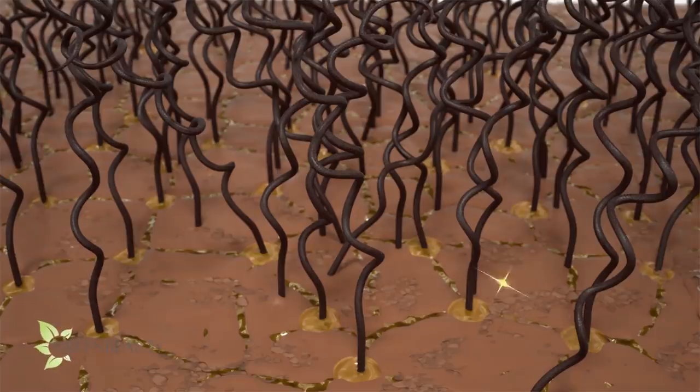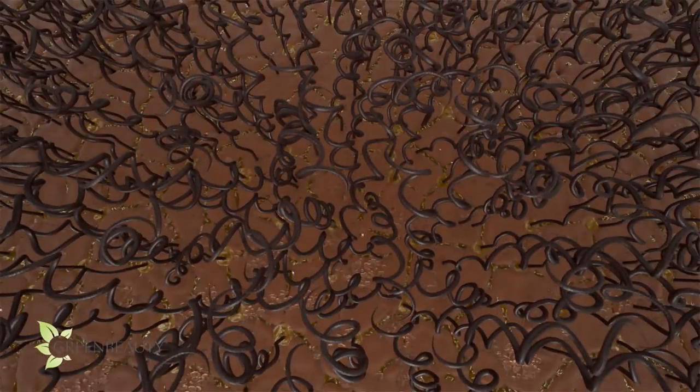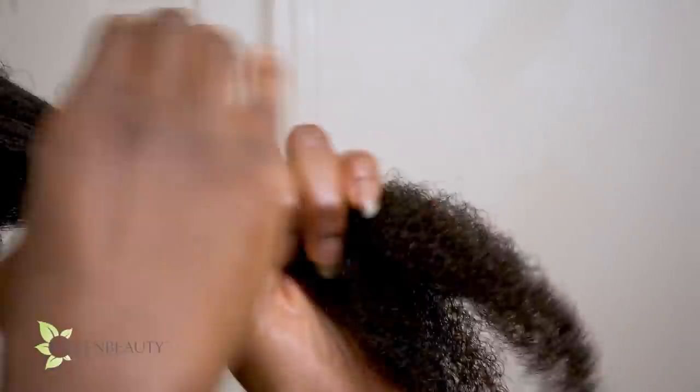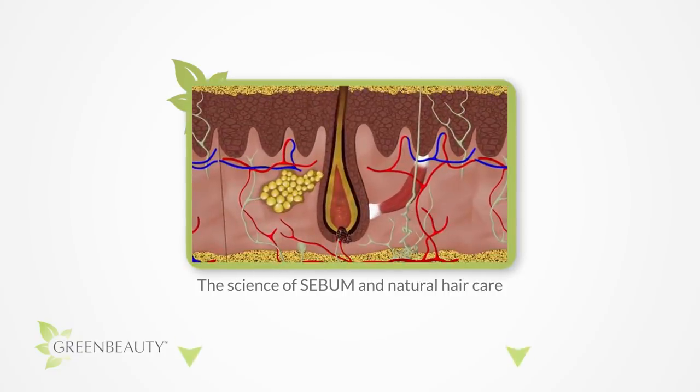Scooping and spreading is all about technique. Think to yourself that sebum is the best hair product you ever had, but it's trapped on your scalp. You're using your fingers to scoop it and spread it down so it can coat your hair. Below is a link to a video I posted on the science of sebum.